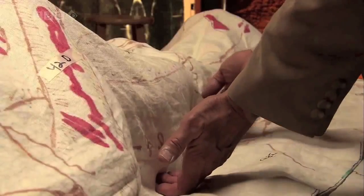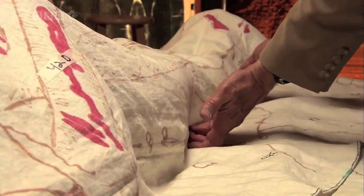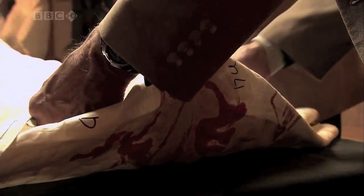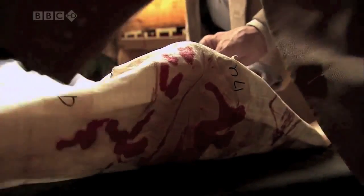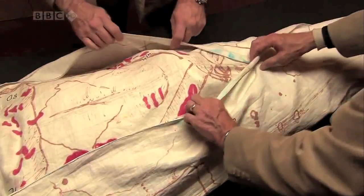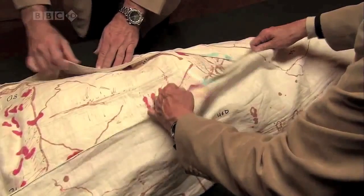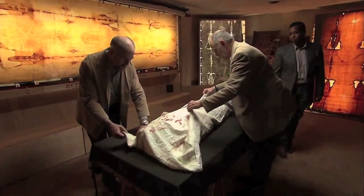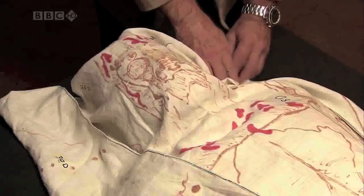How exactly the image came onto the cloth is unknown, but the cloth would have been wrapped around his body, and we believe that by contact blood would have come from the body onto the cloth. The image, which is burnt into the fibers of the cloth itself, even scientists today cannot reproduce.